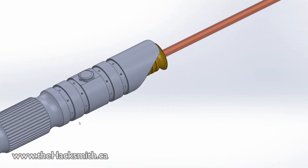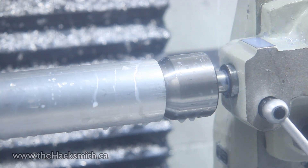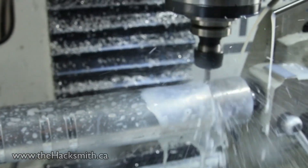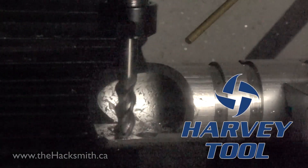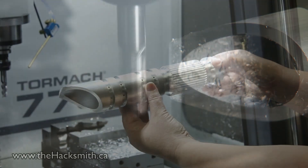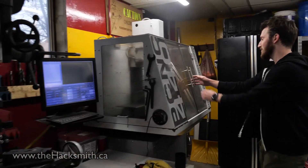The only issue is we kind of got a bit carried away with the design. See this beautiful handle? We don't actually have the tools or resources to make that in-house, but luckily our industry partner Tormach offered to make it for us themselves on one of their larger machines with a fourth axis. Big thank you to Tormach for helping us machine the hilt of the lightsaber. All the other pieces we need to manufacture we can make right here in-house using our CNC lathe and our CNC mill. Let's get started.